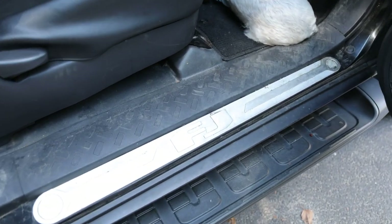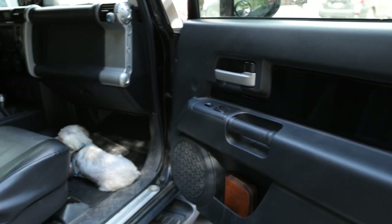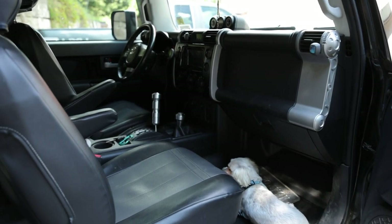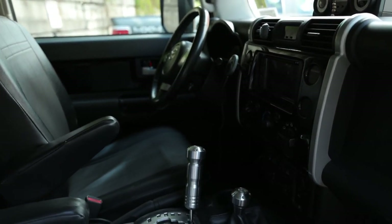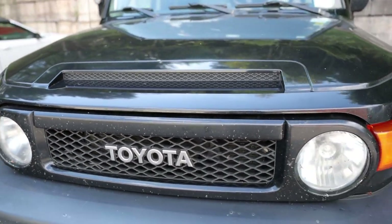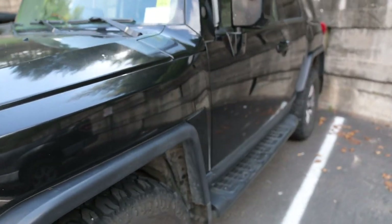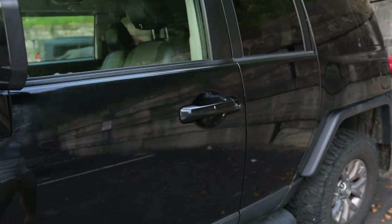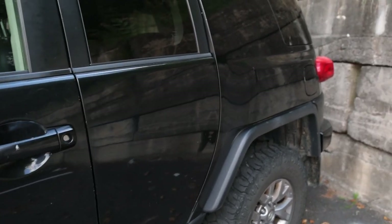This does say FJ on it, which I think is cool. So that's the inside — let me show you the outside. I want to maybe put a bull grill on the front with two KC lights. I am just a person that enjoys cars. I don't know much about them, so if I use the wrong words or wording please don't come for me.